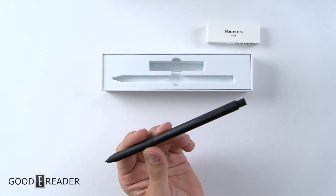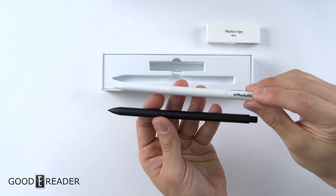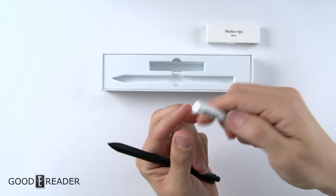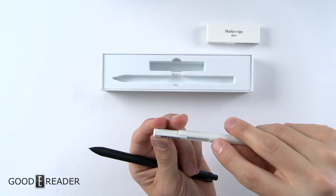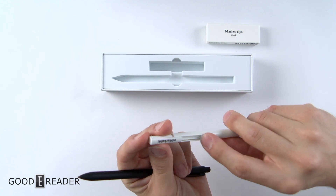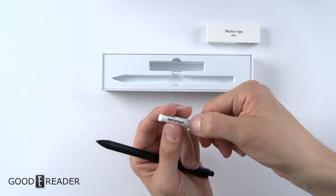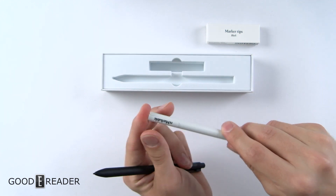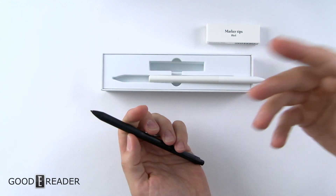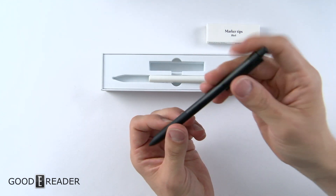We're going to bring the stock reMarkable pen into the shot to show the differences. The stock pen doesn't have an eraser button — at the back there's a slot like a shotgun shell chamber for a replacement nib, so if you've forgotten your nibs at a conference you can pop in a new one. There are also no buttons and no clip on the stock pen, and as mentioned it's made out of plastic. This new one is pure aluminum.